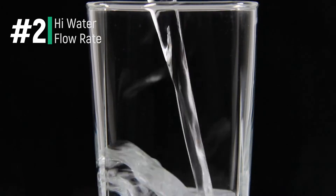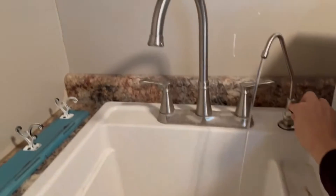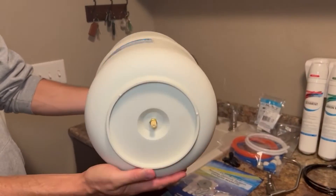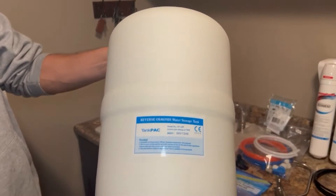At number two is the fast 75 gallon per day production rate. While it's true that no one really uses 75 gallons of drinking water per day, the 75 GPD rating will provide adequate production for even large families. And since this system comes with a large 3.2 gallon storage tank, you won't have to wait around to fill your cup up with purified water.